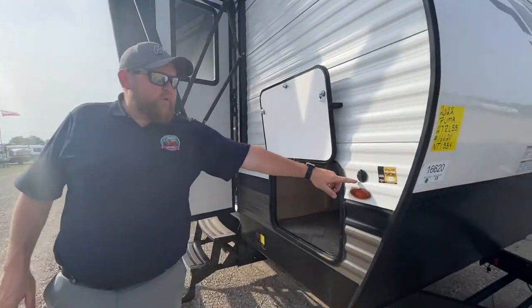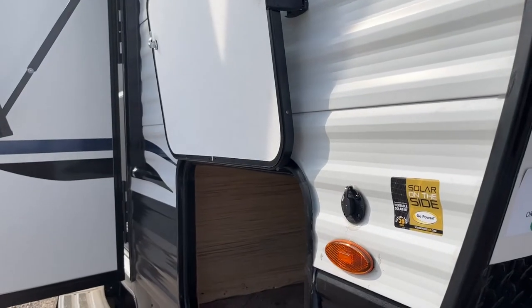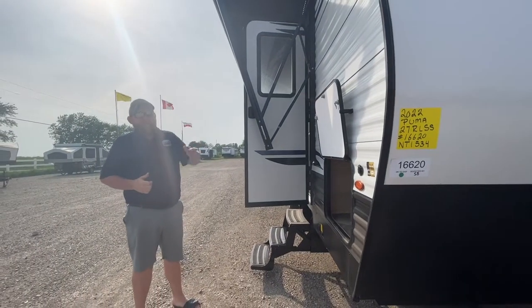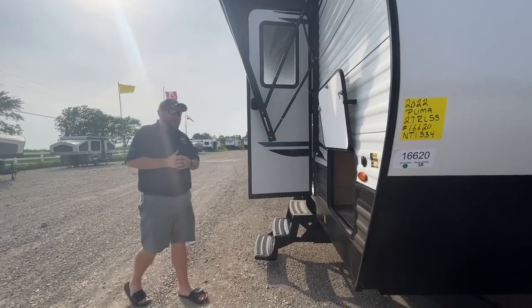Also on the front here, we do have solar on the side. It is pre-wired for a portable panel, so if you are camping without a hydro hookup, you can plug a panel in and it'll keep your battery charged while you're camping.